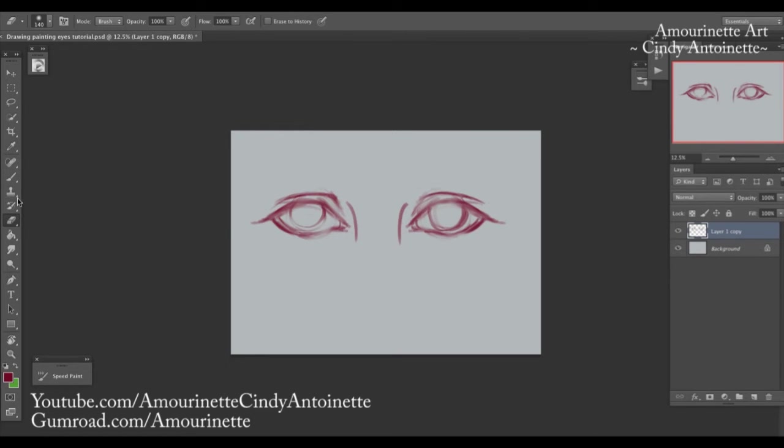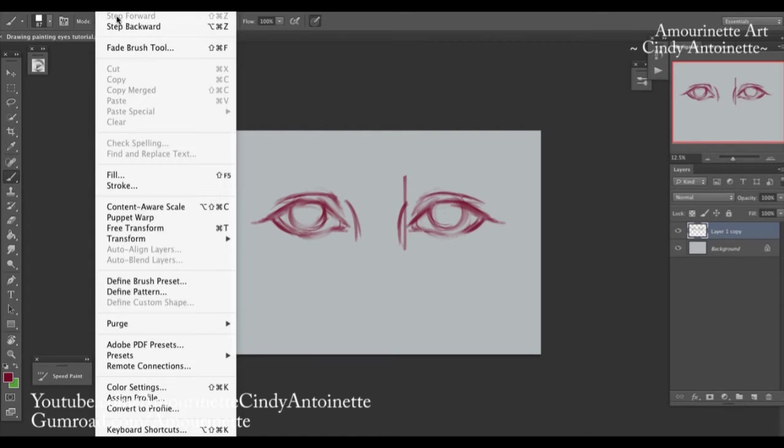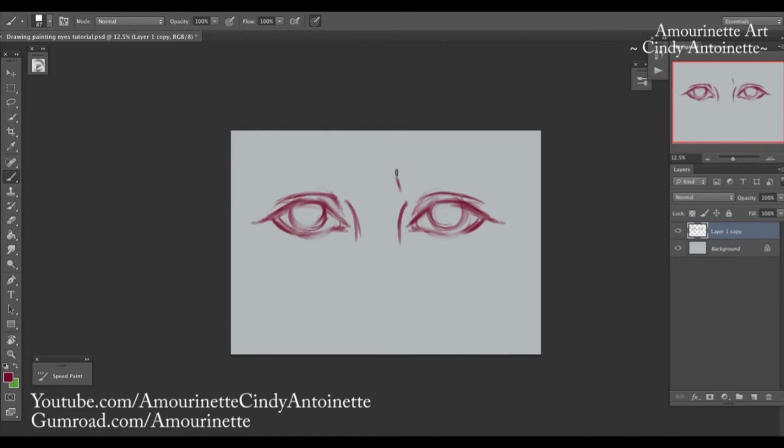Back to the pupils — they look a bit too large so I'll make them smaller. Now for the eyelids. When it comes to eyebrows, the first start of the eyebrow usually begins around here. When you draw a straight line, it usually starts from around there. Again, there are many kinds of eye shapes and eyebrows.